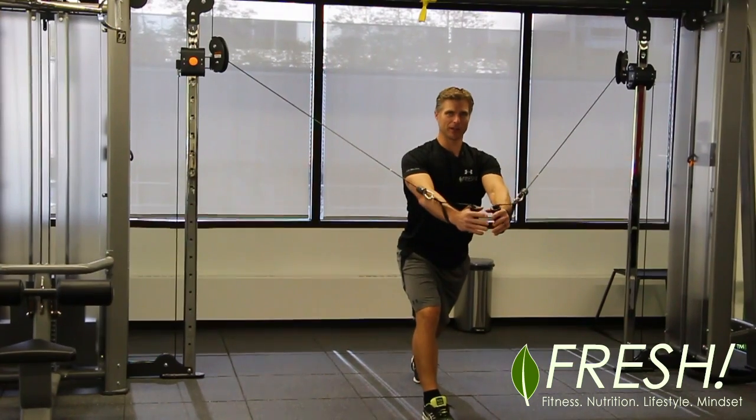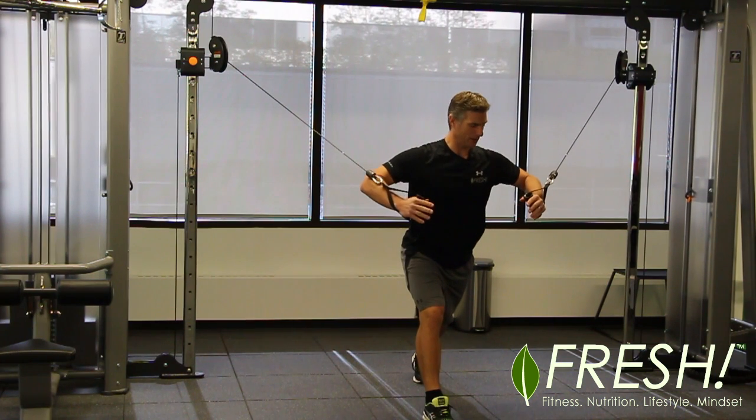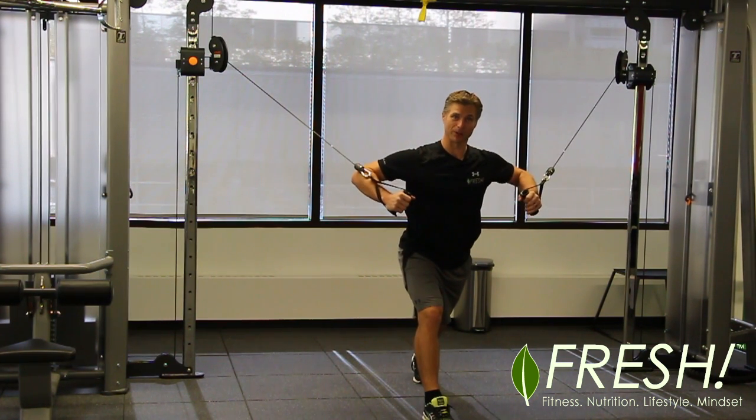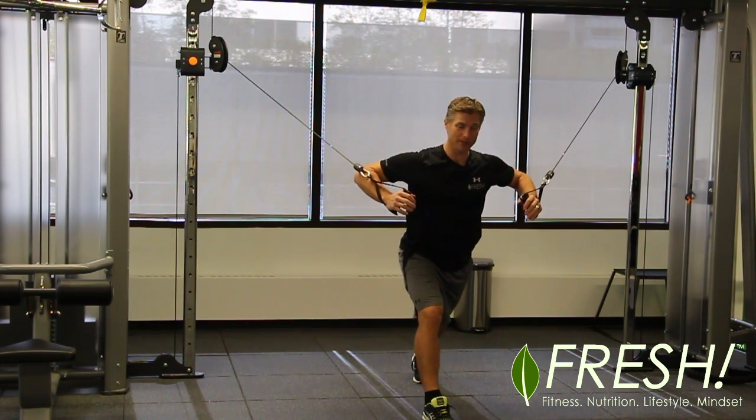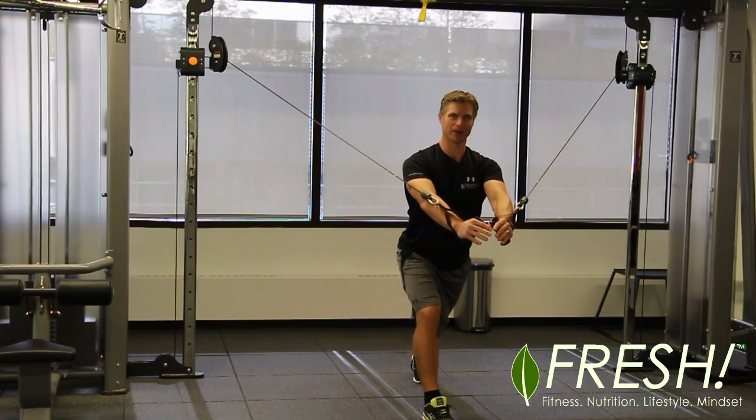Starting out front — shoulders down, chest up, core set. For the chest press, we're going to bend the elbows back to about 90 degrees like you would with a dumbbell chest press or a bench press, and then extend all the way out.